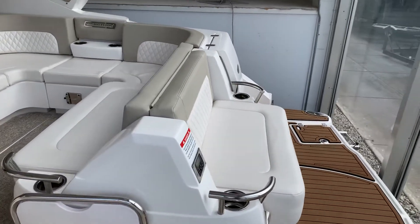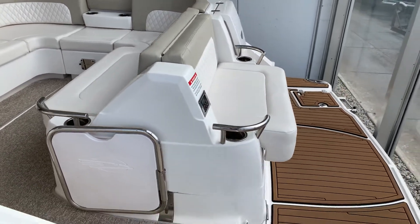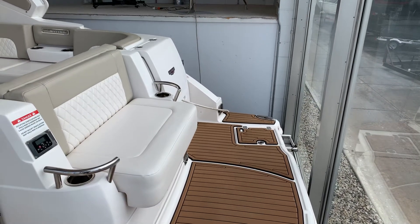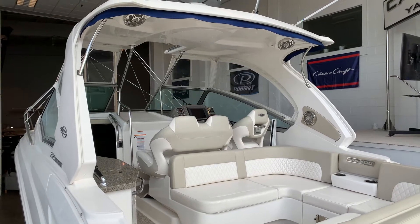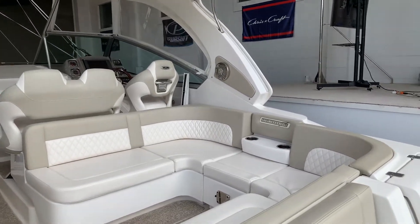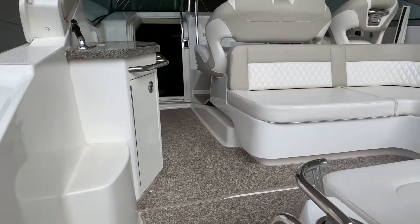The center section of seating is electronic — you push a button and it lays down flat for a sun pad. There's a table mount on the far side where you can put a grill on a table leg. There's canvas to close in the whole back section. Even the carpet, if you look closely, looks like new. The upholstery is the same.